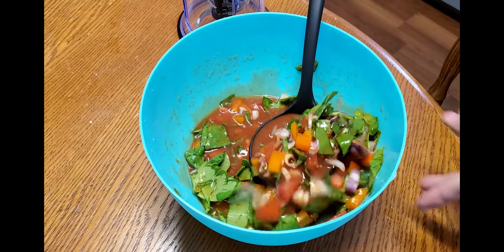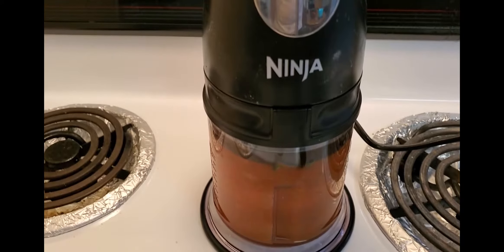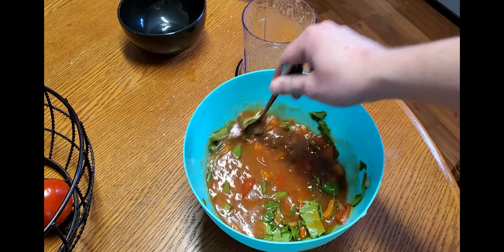Then ladle half of the mixture and put it into a blender or food processor. I'm just gonna take a couple ladles full and put it in my Ninja blender, blend that up until it's nice and smooth. Then add that back into the bowl to give it a little texture.